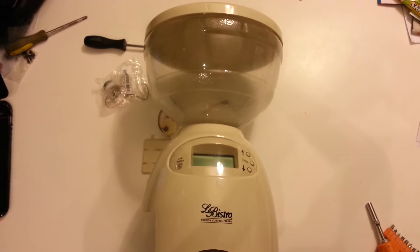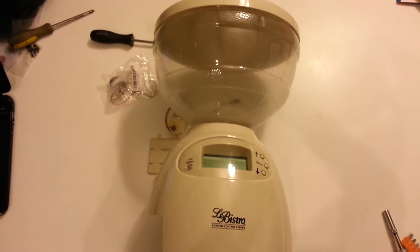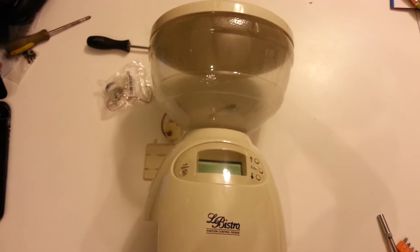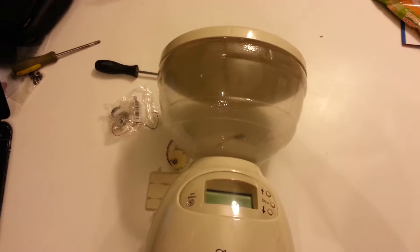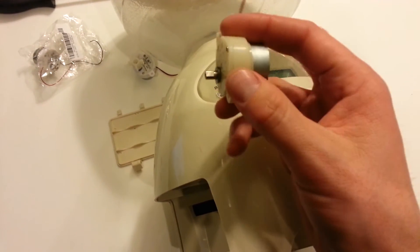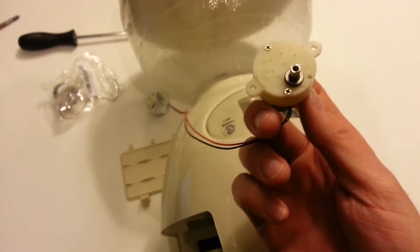Hey everybody, if you have one of these little automatic pet feeders you know how nice and convenient they are — really worth the money. I bought this one probably four or five years ago, and just recently it stopped dispensing food. It still made a noise when it was supposed to dispense, but nothing was happening. So I took it apart and found a little geared motor inside, pulled the cap off, and found one of the gears was just stripped out.